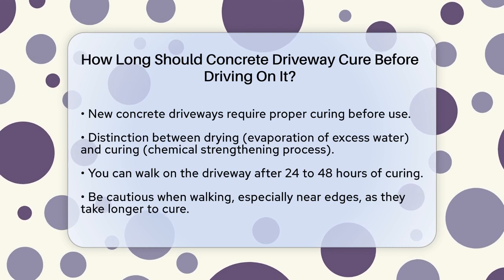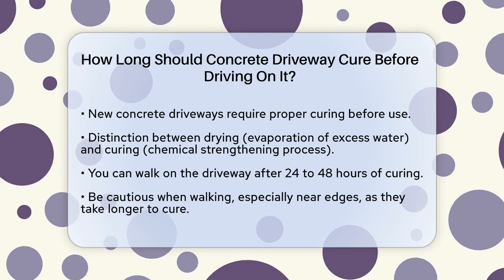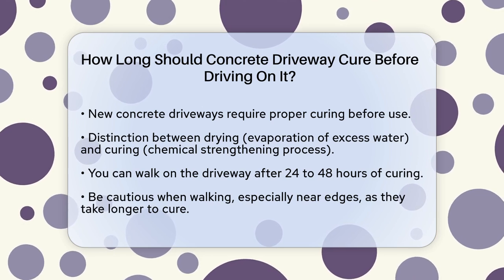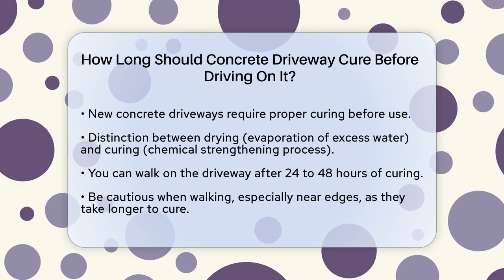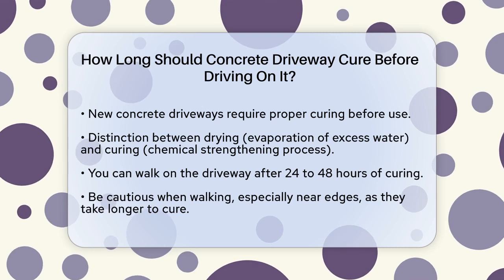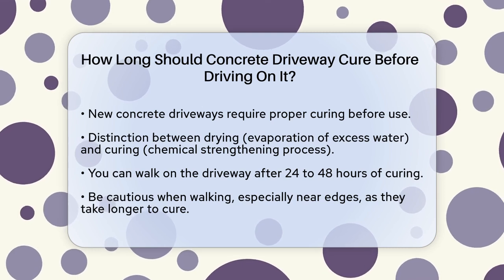Let's clarify the difference between drying and curing. Drying is when the excess water in the concrete evaporates, which usually takes a few days. Curing, however, is a chemical process that strengthens the concrete, and this is what we're focusing on.